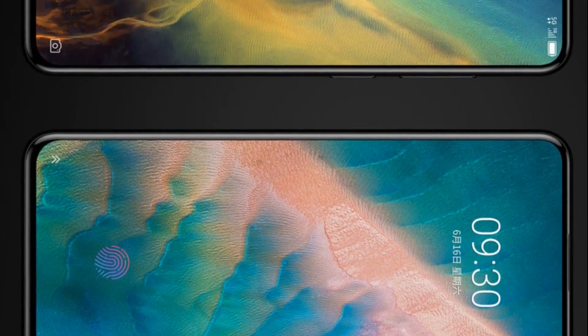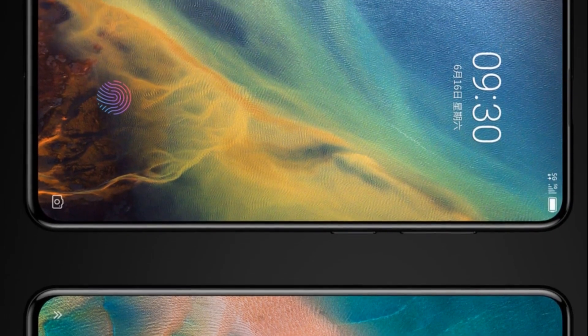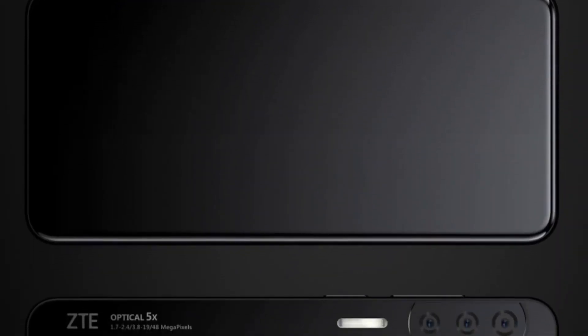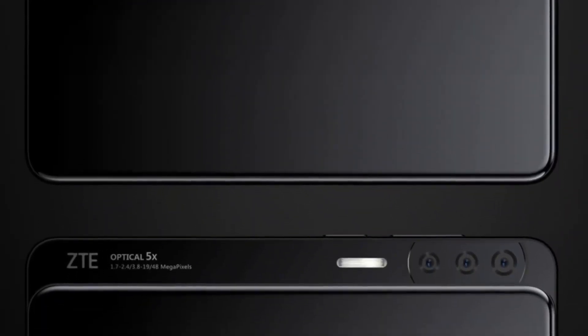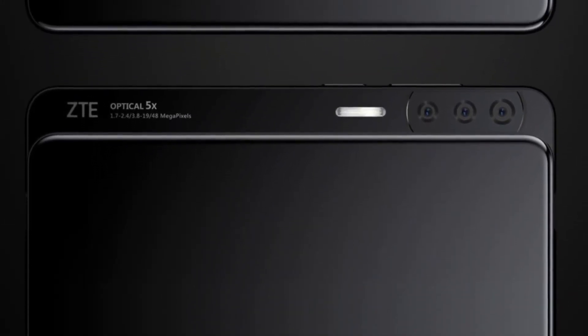The ZTE Axon V is equipped with a 6.8-inch OLED panel with an aspect ratio of 21:9, like the Sony Xperia 1, Xperia 10, and Xperia 10 Plus. Such a device is designed to provide more convenient consumption of cinematic content, including streaming video.